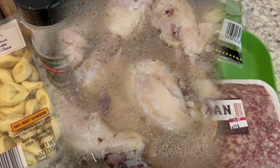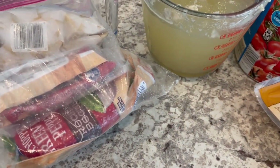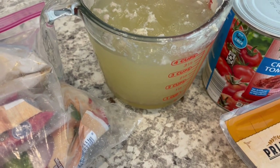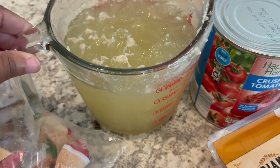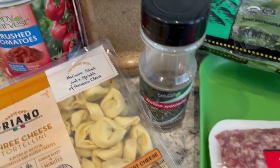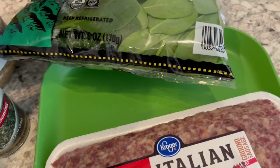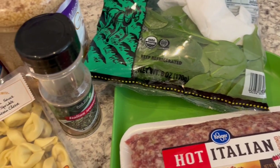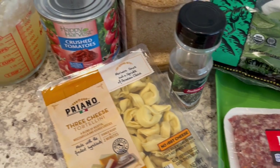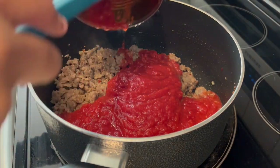For dinner tonight we're having tortellini soup with Italian sausage and spinach. Everything I'm using I already had on hand: frozen onions, chicken broth saved from when I boiled the chicken, crushed tomatoes, cheese tortellini from the fridge, garlic, Italian seasoning instead of fresh basil, hot Italian sausage from the freezer, and half a bag of frozen spinach. The recipe only calls for two cups so that's plenty.